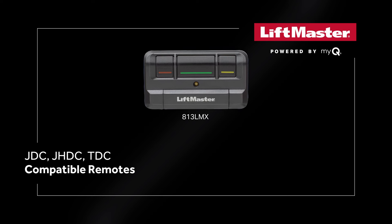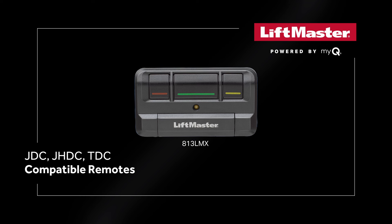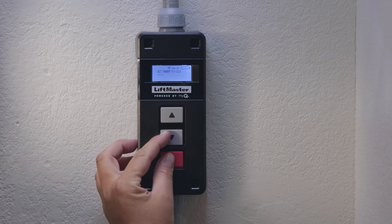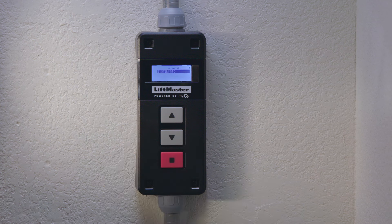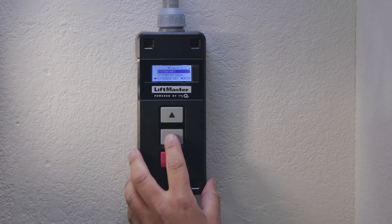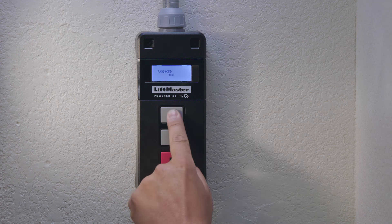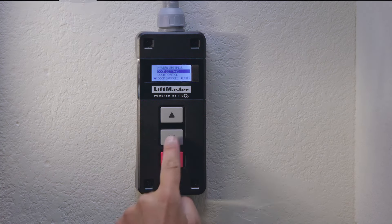We will demonstrate how to program using the 813LMX, which has color-coded buttons for open, close, and stop. To access operating modes, enter programming mode at the wall control. Press and hold the down arrow and stop button until the LCD goes blank, then release. Select system settings and press enter. Use the up and down arrows to type in your administrator password, pressing enter each time. Press enter again to confirm and be taken into system settings.